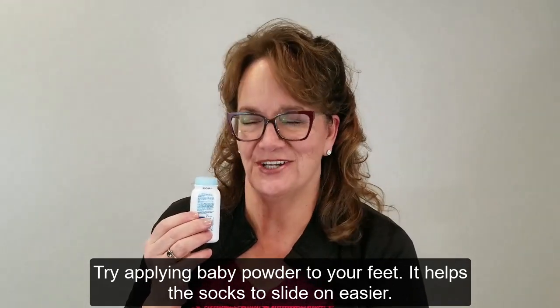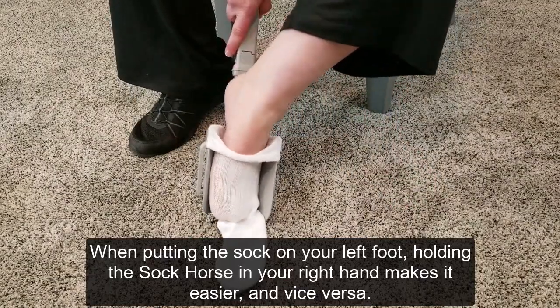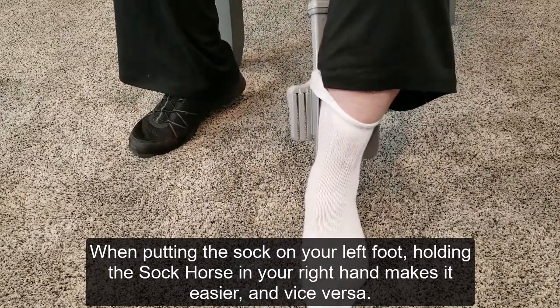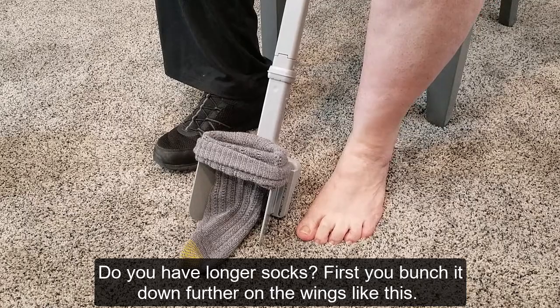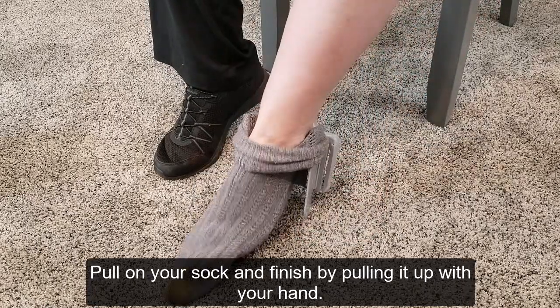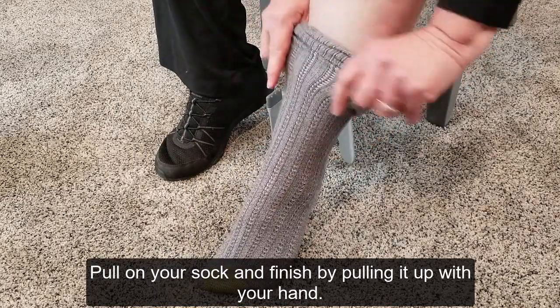Are your socks still hard to slide on? Try applying baby powder to your feet — it helps the socks slide on easier. When putting the sock on your left foot, holding the Sock Horse in your right hand makes it easier, and vice versa. If you have longer socks, first bunch them down further on the wings, then pull on your sock and finish by pulling it up with your hand.